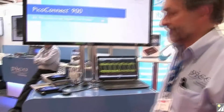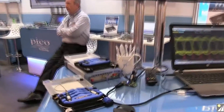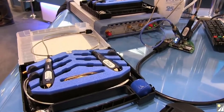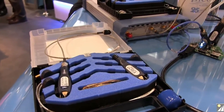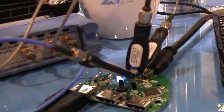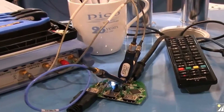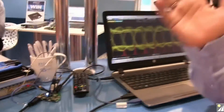This is Pico's stand at the European Microwave Exhibition London. We're using this show to introduce our new 900 PicoConnect probes. These are gigabit RF and microwave probes, very small size, very high speed, and here you can see we're using three of those probes to probe differential HDMI data passing to the screen at my side.